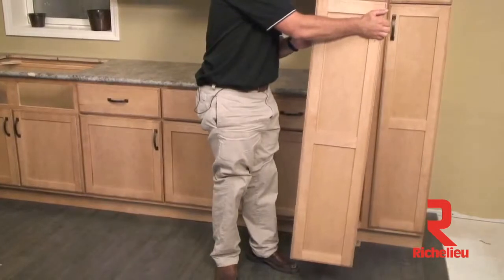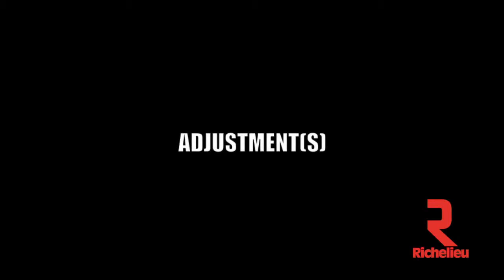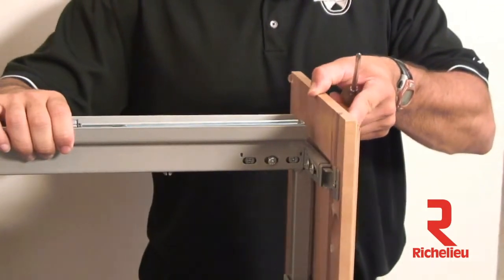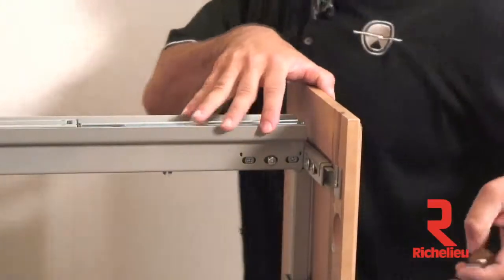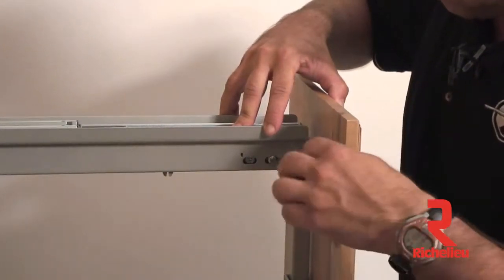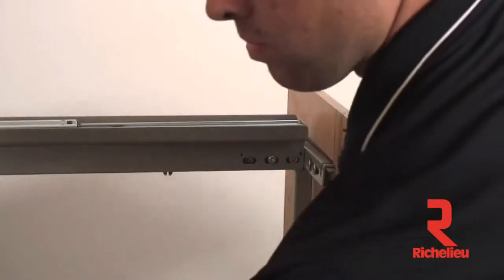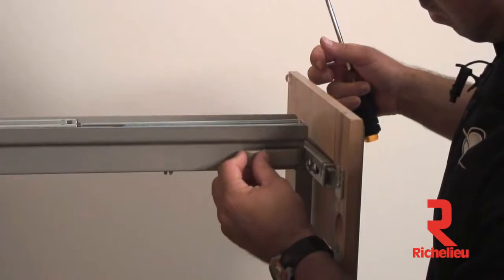Align the screws with the T-type door mount bracket's U-shaped channels and drop the door in. One of the greatest things about this pantry series is the amount of door adjustment available. For left to right tilt: tightening the front screw and loosening the back screw tilts the door out on the left; the reverse tilts it out on the right. Once tilt adjustment is correct, snug the middle screw down. After completing this on both top and bottom, put the Rev-A-Shelf logo cap over the hardware.